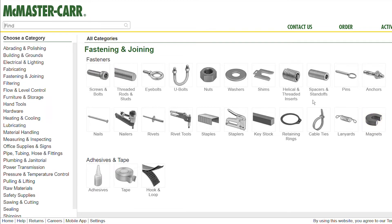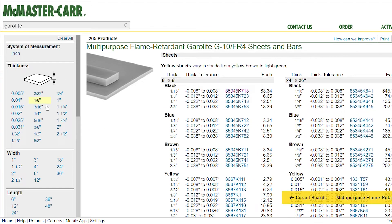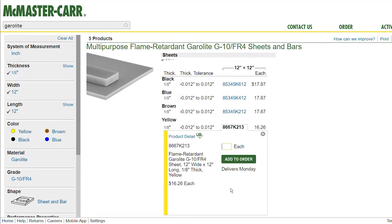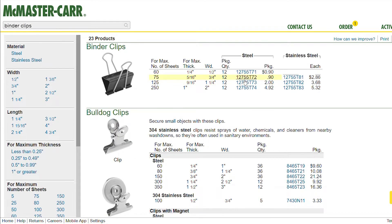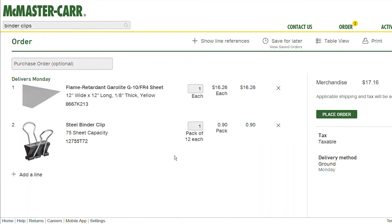So we're here at McMaster. I need to get a piece of garolite and some clips. I'm looking at these sheets and I think I'll start out with an eighth of an inch. If I need thicker, I'll probably go to three-sixteenths after that. I want the bed to be as thin as possible so heat from the bed heater can come through it easier. We'll also get some binder clips — five-sixteenths thickness — and add to the order.